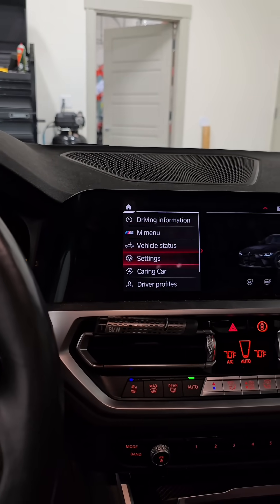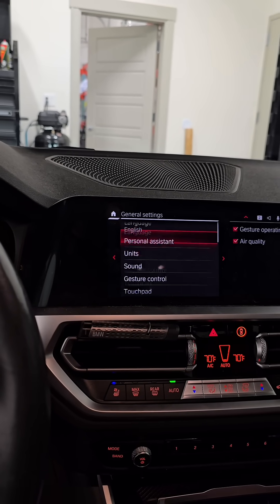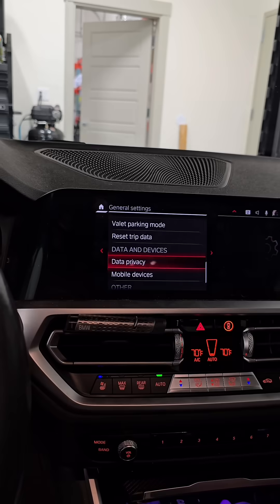Go to Car in your iDrive, then Settings, then General Settings. Go all the way down — I'm going to start at the top so that you can too — all the way down to the Data Privacy section.